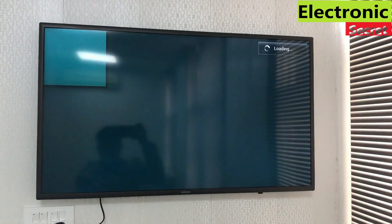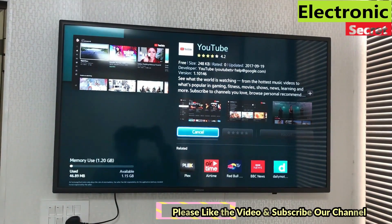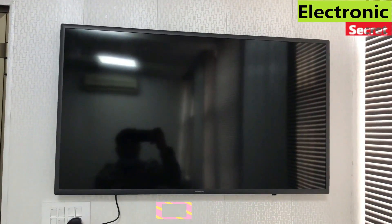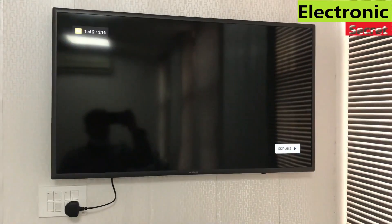Hey guys, in this video I am gonna show you how to install different apps in a Samsung Smart Hub Hotel Grade TV that have come with no built-in apps or Play Store. I will show you how to install different apps like YouTube, Disney+, Netflix and many more in this TV.